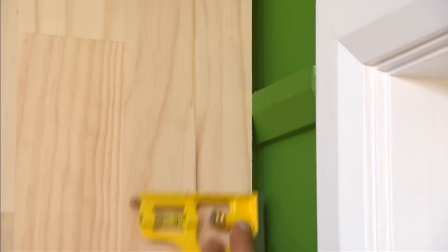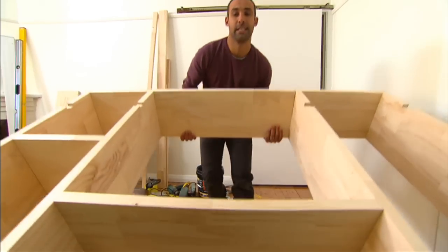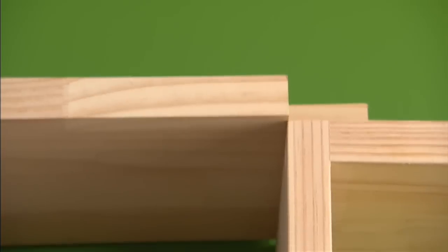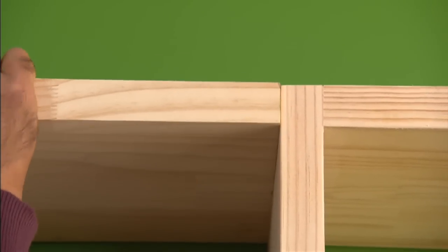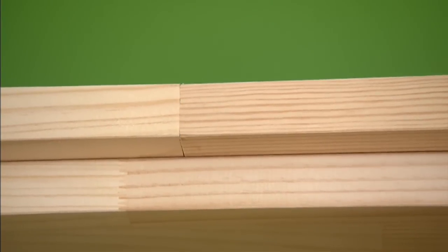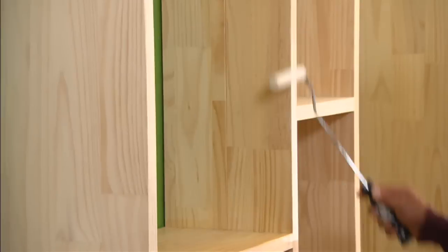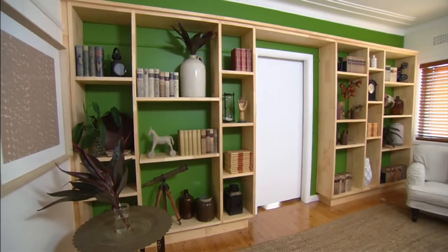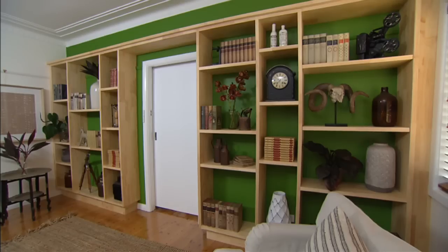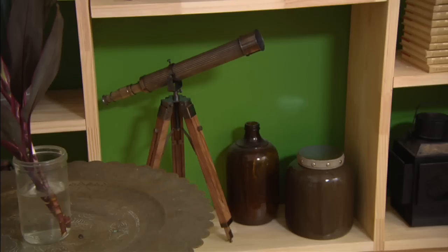To give the bookcases a more grand look, I'm adding a cappy which I'm just going to overhang from the front end, and a clear coat of polyurethane will finish the whole thing off. And there you go — this definitely solves the problem of having all your books and belongings on the floor, and I think it makes a great feature too.